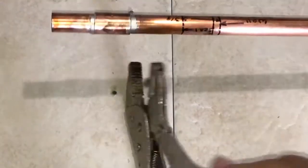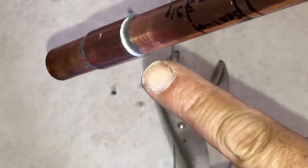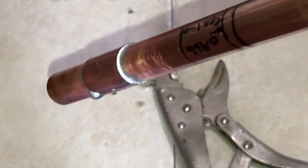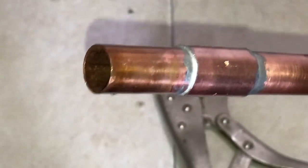We're going to release the vice grip, clean it up nice and clean, and then you can inspect the solder point. You'll see that the solder is nice all the way around — we don't have any gaps. Same on this side — you'll see right there.